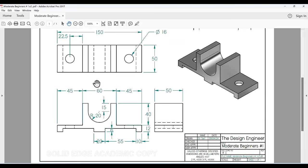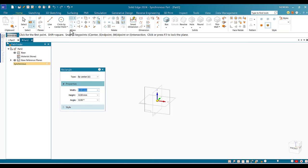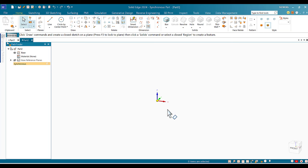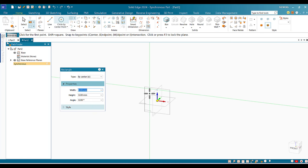Looking carefully at the drawing, I'm going to start with a Rectangle by Center. This rectangle is 150 wide and 12 high, placed exactly at the center. I won't worry about the 6 by 55 cut yet. Once I click on one of the drawing tools, the projection plane will appear.